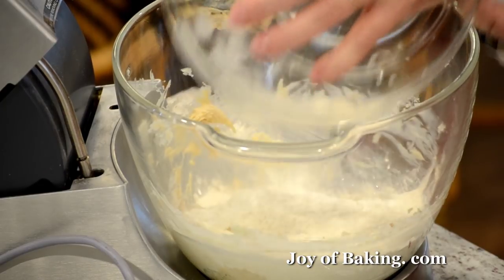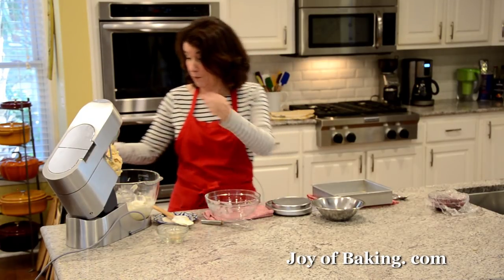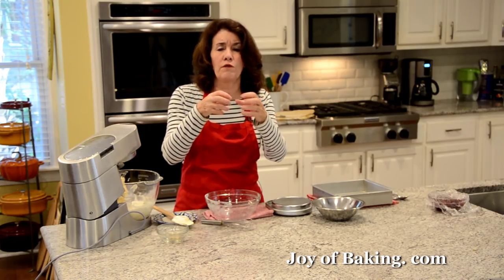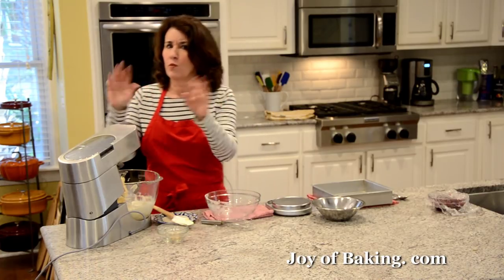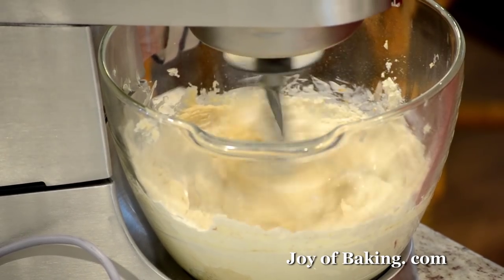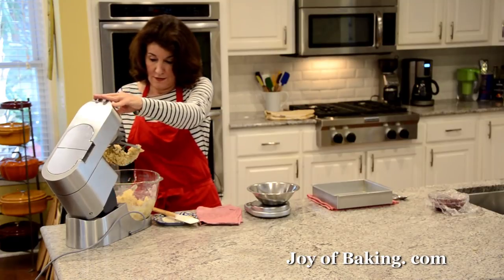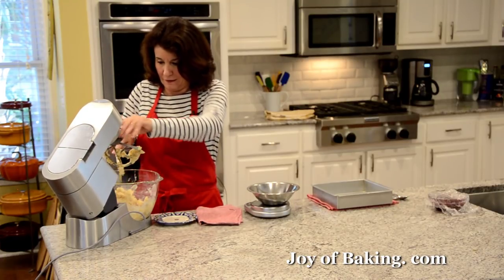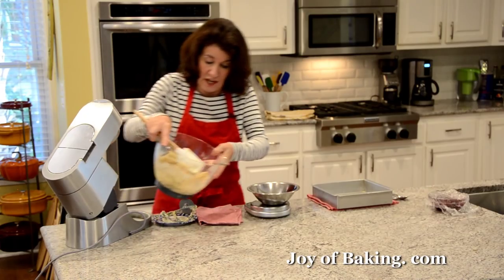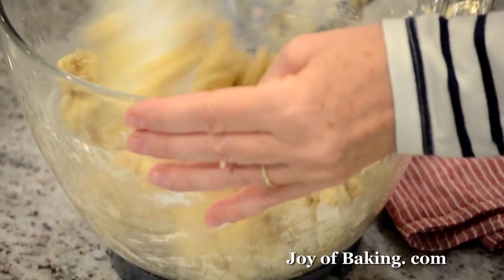Add the flour mixture in and start your mixer on low speed — you don't want that flour coming up in your face. Mix this together; we don't want a solid ball of dough. When it starts to clump together, that's when you need to stop mixing. Make sure all that flour gets mixed in.